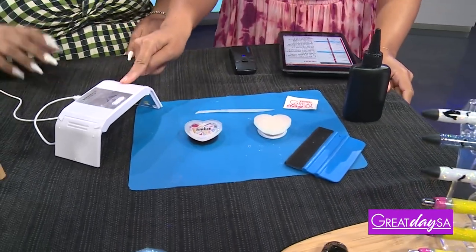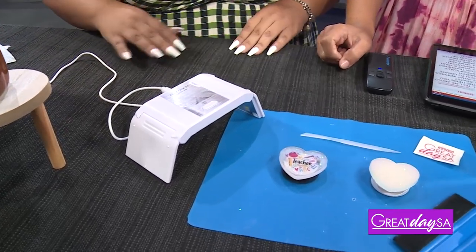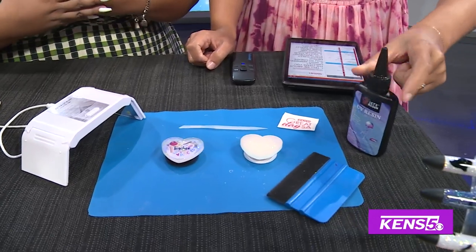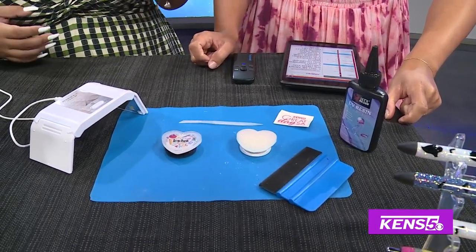We have a couple of items here. This is a UV lamp, and it's going to be able to cure the UV resin that we have, so we don't have to wait six to eight hours for regular resin to cure.